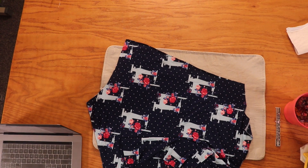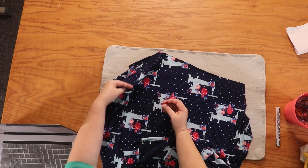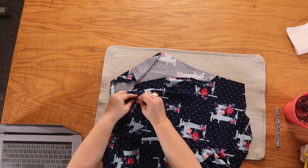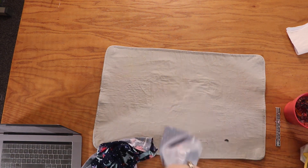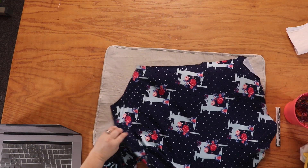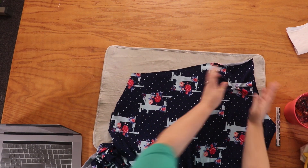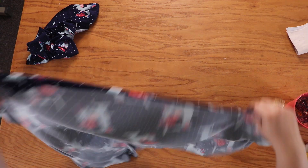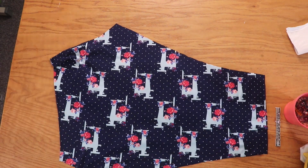We want to mark that. Don't always count on yourself to remember — you want to mark it. I'm taking a clip and clipping just one piece of fabric so I know that that is the back. I'm going to do that on the other side as well. Turn it over — this side's higher, so I'm going to clip there. The next thing we're going to do is lay out our pattern piece and fold it right sides together.